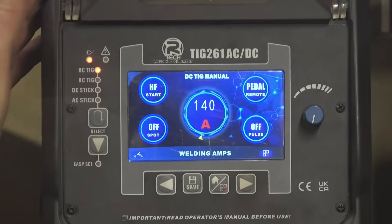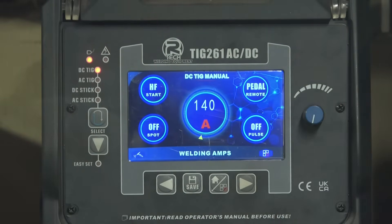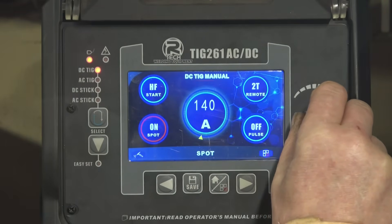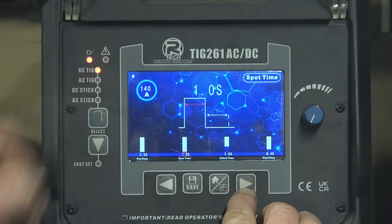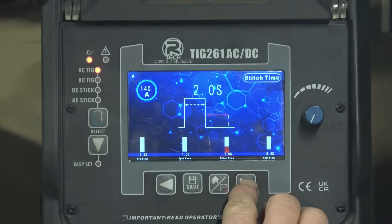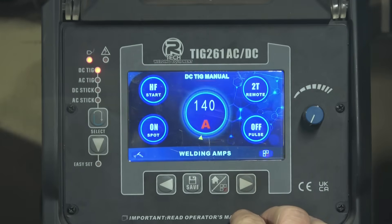The machine's powered up, it's in straightforward DC tack mode. The first thing I want to set is the amperage — it's 140 amps, which will be enough to do the job. We're interested in the spot function. Navigating to it turns spot on and that turns tack on — I'm going to use spot on this particular job. Going in gives you the parameters: 2.5 seconds of pre-flow gas, a spot time of one second, and a stitch time of two seconds — so it fires for one second, off for two, then back on for one. The last parameter is post-flow gas, which keeps the weld pool and tungsten clean. Now we're back to the standard screen.